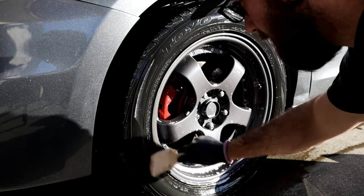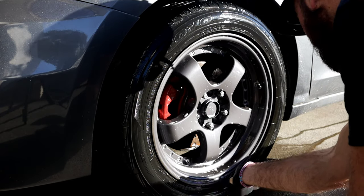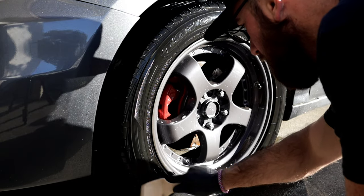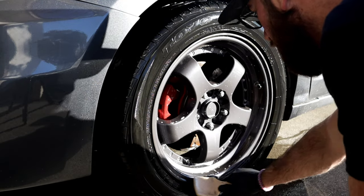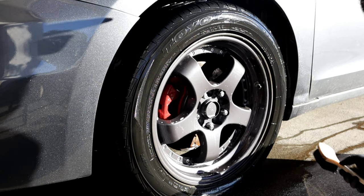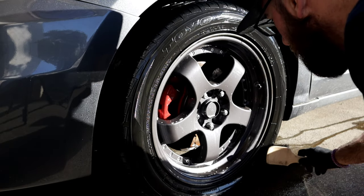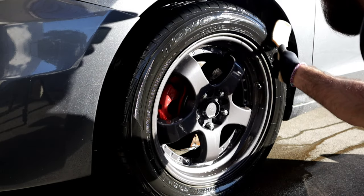Now, some of you out there might say, why don't you just read the instructions? Well, honestly, because I can't — I literally cannot read Korean, and I'm assuming that's exactly what it's in, assuming it being a Korean brand. I'm not noticing much suds at all, which doesn't mean anything technically, but I'm not noticing much suds.